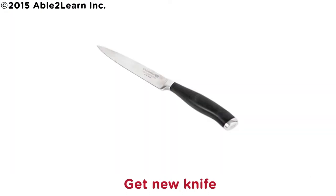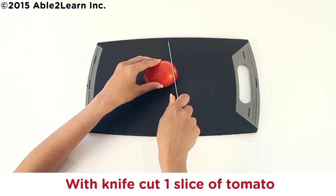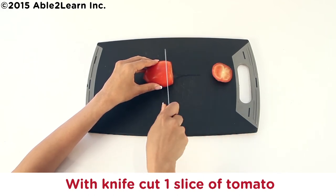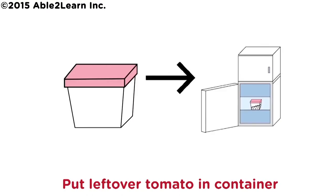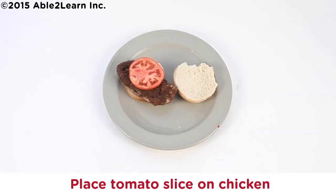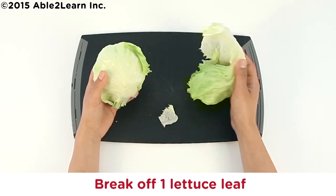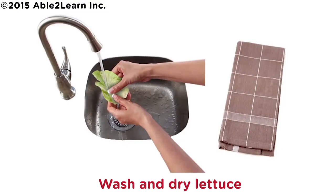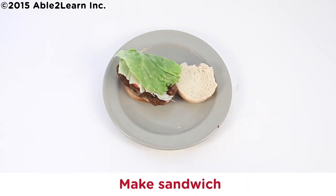Get new knife. Get new cutting board. With knife, cut one slice of tomato. Put leftover tomato in container. Put container in fridge. Place tomato slice on chicken. Break off one lettuce leaf. Wash and dry lettuce. Wrap and put leftover lettuce in fridge. Place lettuce leaf on sandwich. Make sandwich.